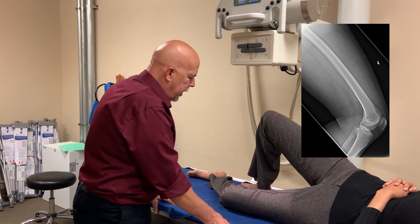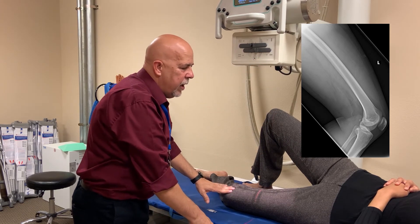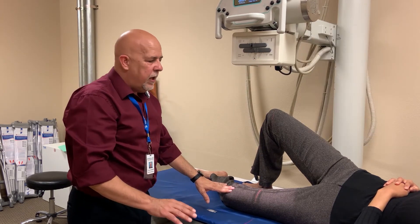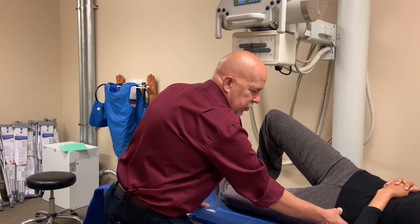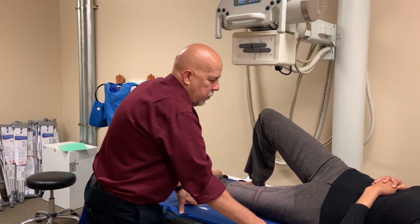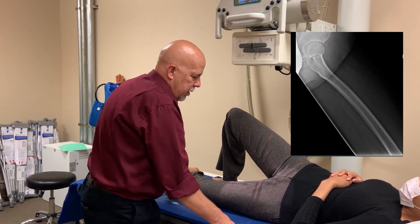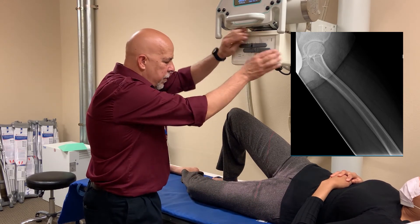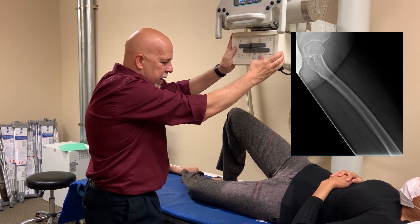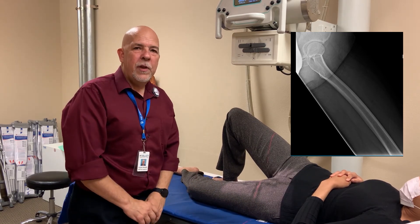Because we're already down here on this end, we can go ahead and do the lateral here. We're going to do the same thing for the lateral as we did for the AP — push on the ASIS, slide her into position, make sure we're appropriately marked, collimate appropriately, and make sure that your angulation is correct. Expose your image and you have an AP and lateral femur.